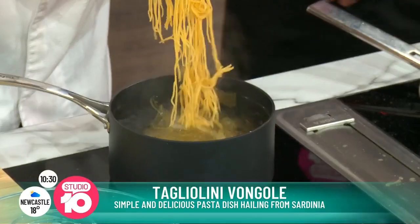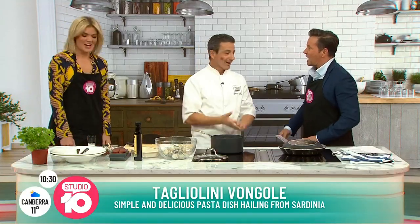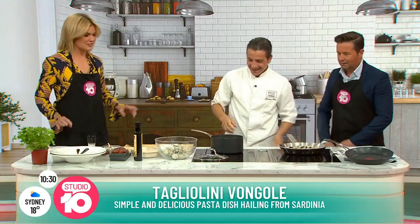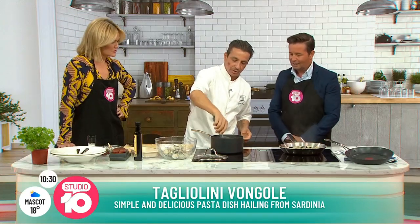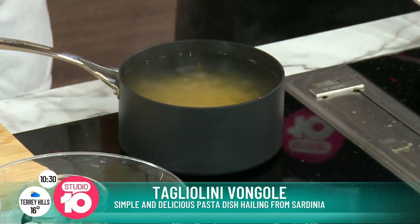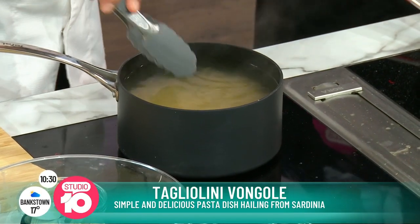Do you pop oil in the water for your pasta as well, or no? That's a no-go. Don't put olive oil in the water. Just a bit of salt — 10 grams of salt per liter of water. That's important, you salt your water so it tastes like seawater. Normally you need five liters for a packet of pasta, and then you put 50 grams of salt. Just remember, that's super important.